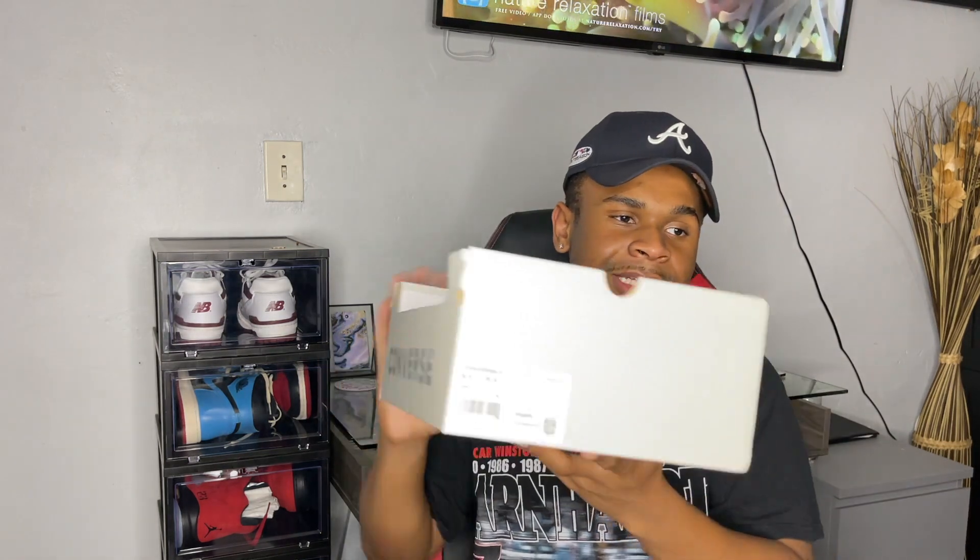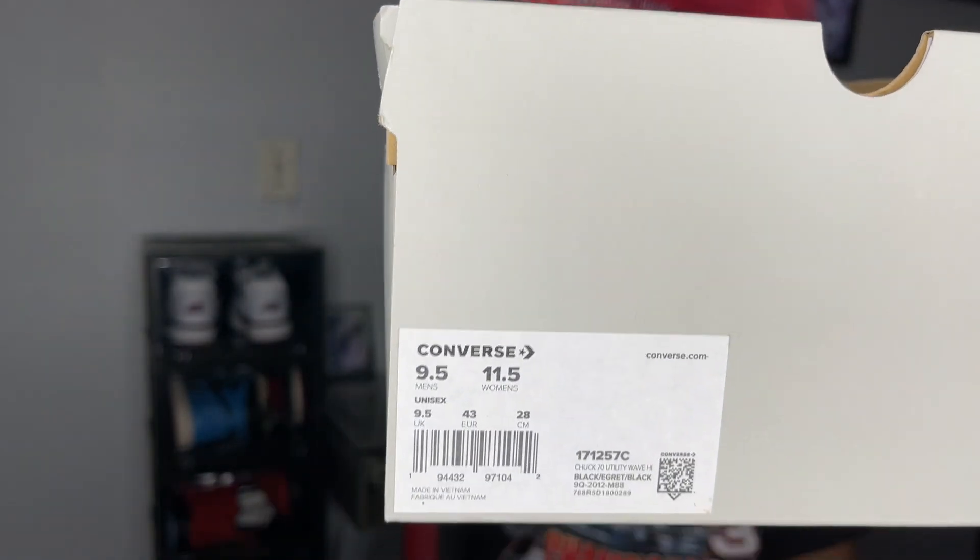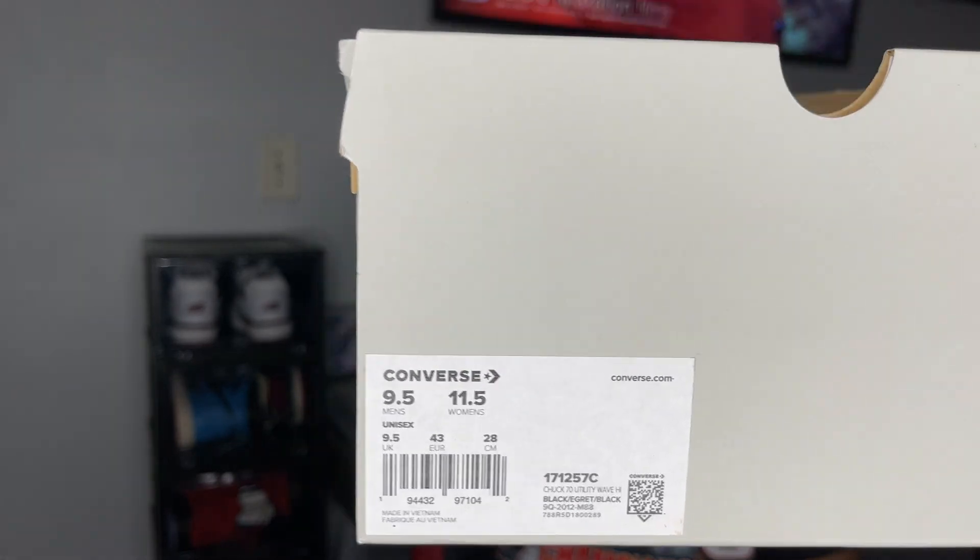Rather than just tell you guys from afar what I think, I'm going to give you guys a quick little review starting from the box. It comes in this white box right here — mine is a little broken because Nike had to show the sneakers, so they did cut the top off. I'll throw a picture of what the top looks like. It's just a regular white box. I did get them in a size nine and a half. If you're looking to pick up a pair, I would say go a full size down for a one-to-one fit — I went half a size down because with Converse my right foot starts to hurt after about an hour, so if your feet are slightly different sizes, go a full size down.